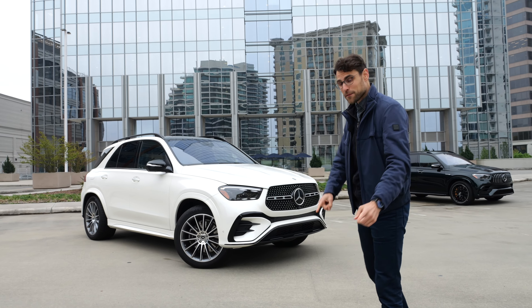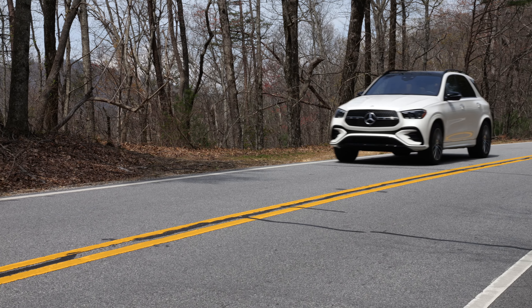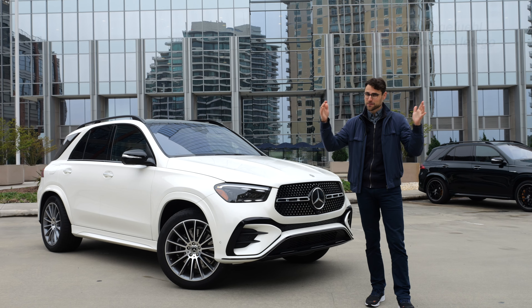Today I have the Mercedes GLE facelift for you, including a driving part. With Thomas in 4K, full screen, full length.